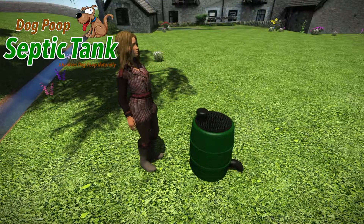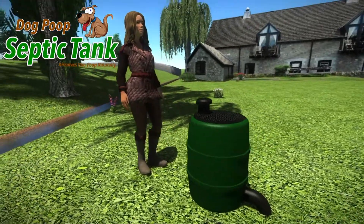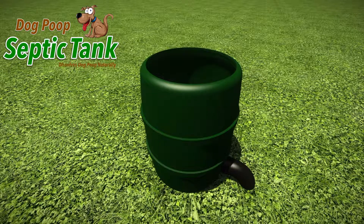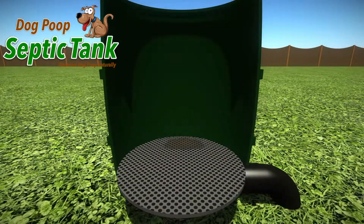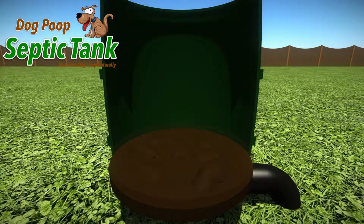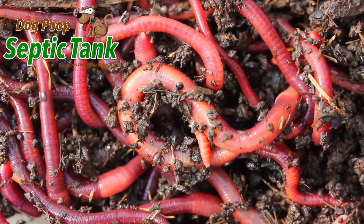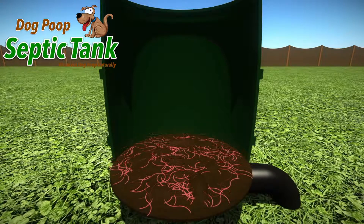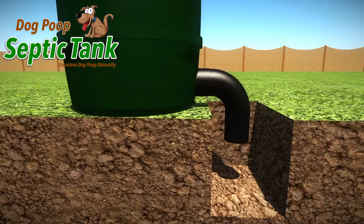The Dog Poop Septic Tank is approximately two and a half foot tall and neatly fits into any garden. Just remove the lid and put the dog poop into it. As soon as the dog poop lands on the special shelf, organic worms and bacteria start to eat and digest all the solid dog poop. In turn, the worms poop out clean, organic, liquid fertiliser that drains out and soaks away into your soil.